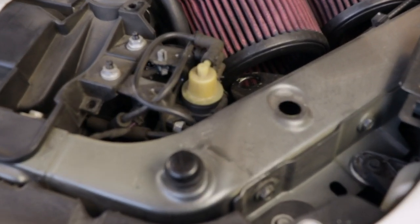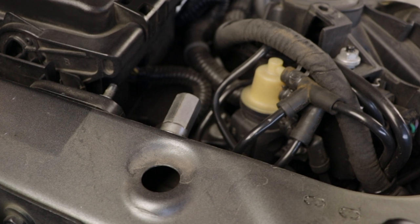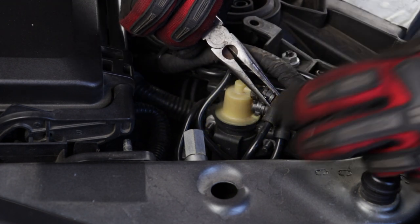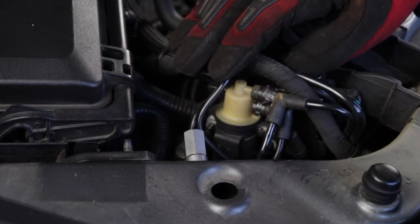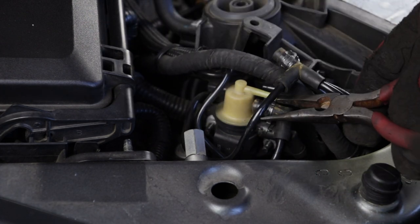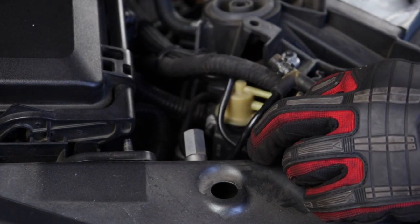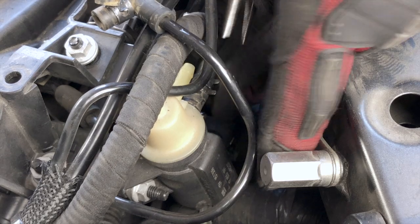Now that we have the shroud off, we have access to the wastegate solenoids. Here's the one on the driver's side and here's the one on the passenger side — let's start with the passenger side first. First, you need to remove the vacuum lines. To do this, use your needle-nose pliers, squeeze together the hose clamp and slide it back away from the wastegate nipple. Then as you pull the vacuum connector off, it may help to pry at it gently with a flathead screwdriver. Depending on how old your car is and the climate you live in, these may be brittle parts. The top connector is a T-shape; the other two are 90-degree elbows, so it's not easy to mix them up. But on the driver's side they're all 90-degree elbows and it's easy to mix them up, so I suggest labeling them.